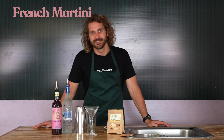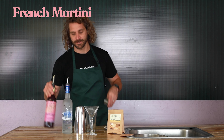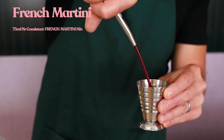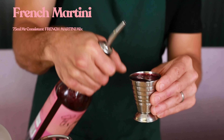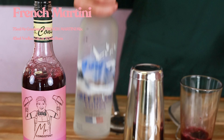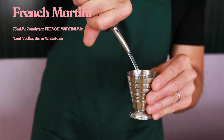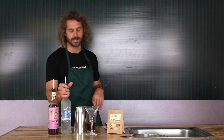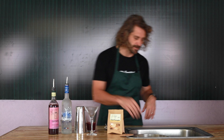This is how to make a perfect serve Mr. Consistent French Martini. First up we do a standard Mr. Consistent serving size: 75 mils of your French Martini mix and then 45 mils of your base spirit. We're using vodka today — it's traditionally a vodka drink but works really really well with gin or white rum as well.